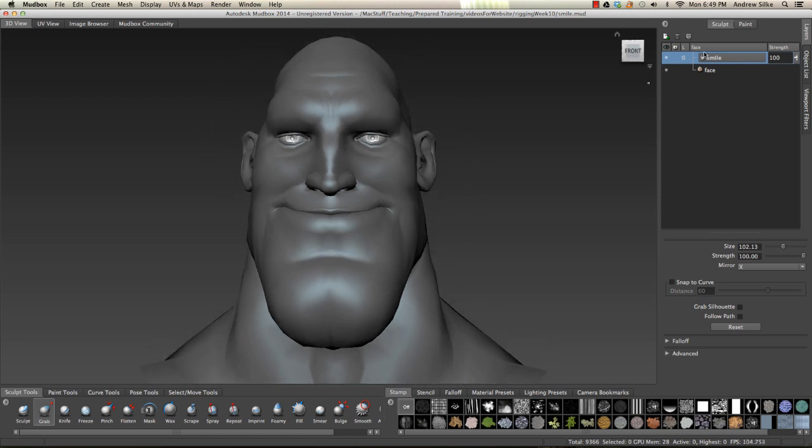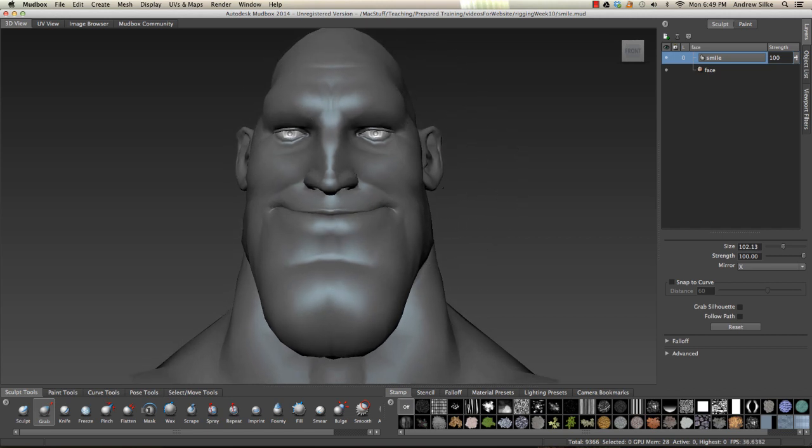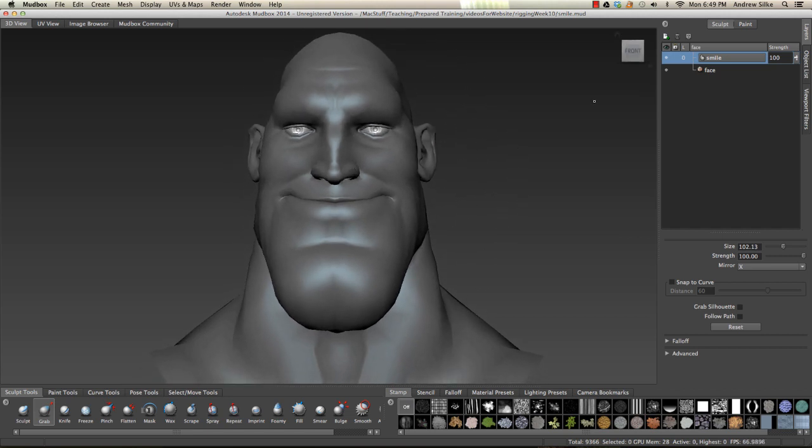So now we just want to break up this sculpt layer, this blend shape, into the eyes and the mouth. But before I do that, I'm going to show you guys just a couple of tools that are in Mudbox really simply.